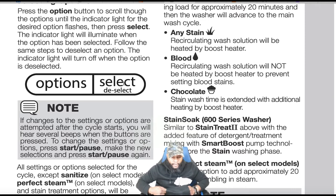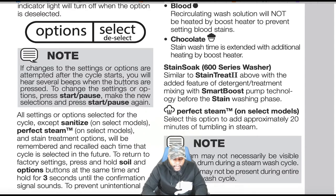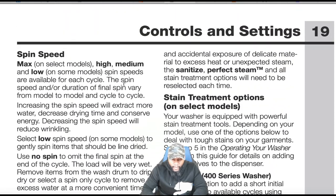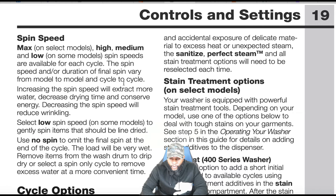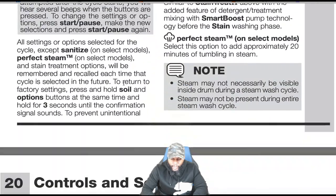If changes to settings or options are attempted after the cycle starts, you will hear several beeps. Press start/pause, make the new selection, and press start/pause again. All settings or options selected for cycles — except sanitize, perfect steam, and stain treatment options on select models — will be remembered and recalled each time that cycle is selected. To restore factory settings, press and hold the soil and option buttons simultaneously for three seconds until the confirmation signal sounds. Sanitize, perfect steam, and all stain treatment options must be selected each time to prevent accidental exposure to heat or steam.